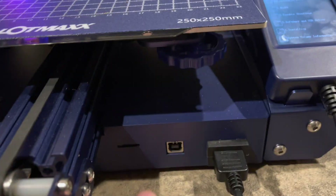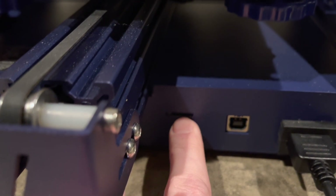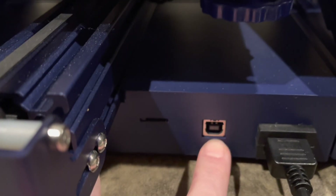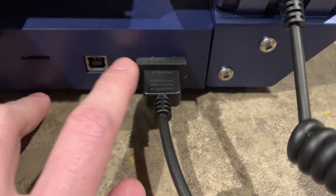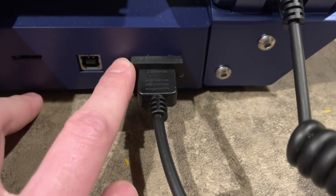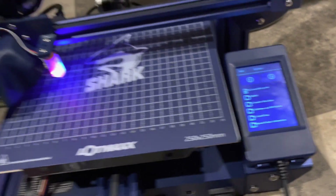Down here we have our microSD port, where we put our card if we're going to print from the card, a USB port, and then you also have what is actually an HDMI port — which is different than pretty much any other printer I've seen — that connects to its own touchscreen up here.